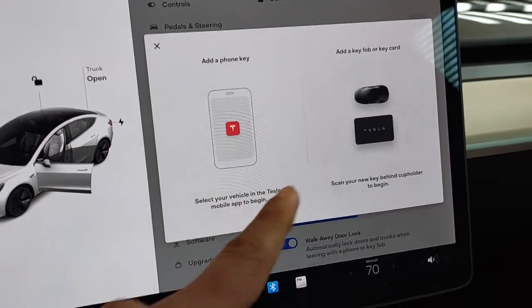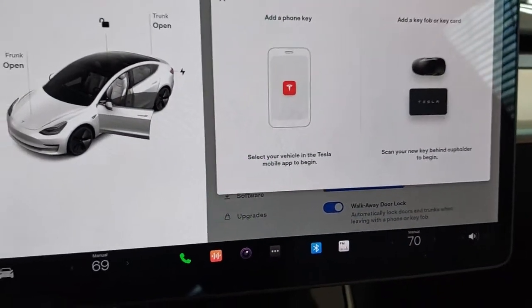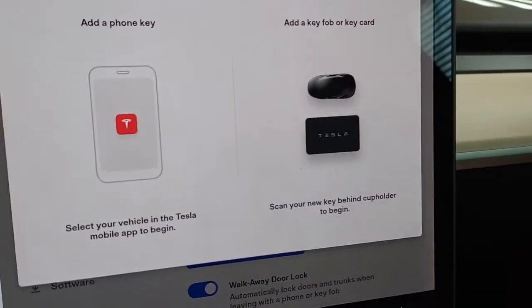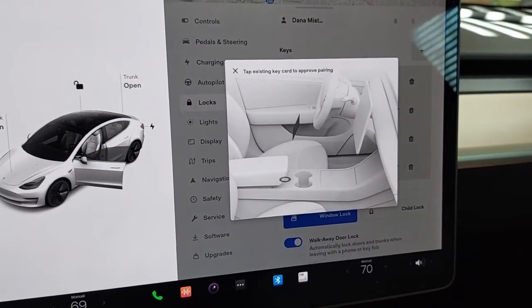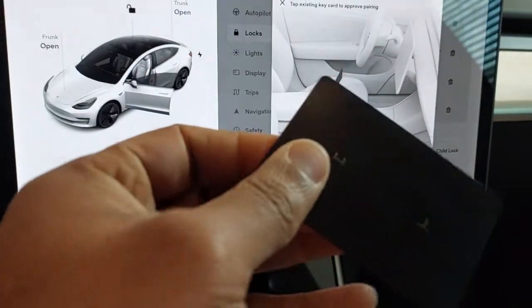It says 'scan your new key behind cup holder.' So boom, take this out — you can get these for about $25 from Tesla. We're gonna take this baby out, place it behind the cup holder. It says 'scan your new key behind cup holder to begin' — and boom, scanned it! Now it says 'tap the existing key card to approve.'